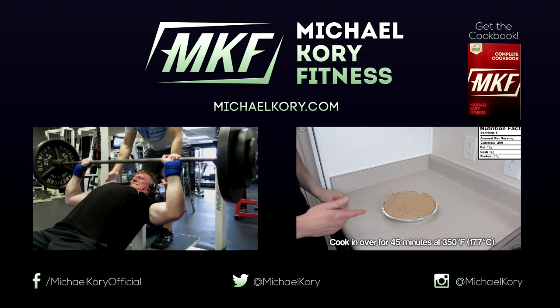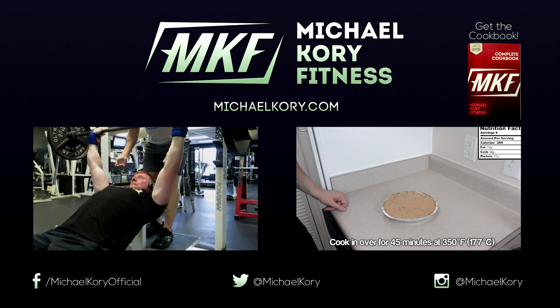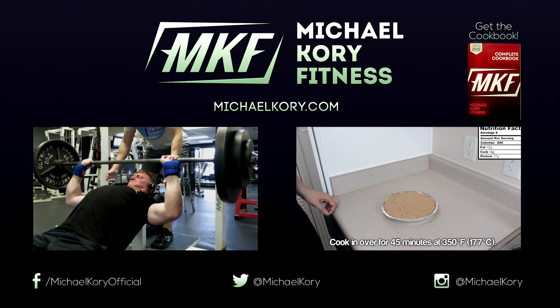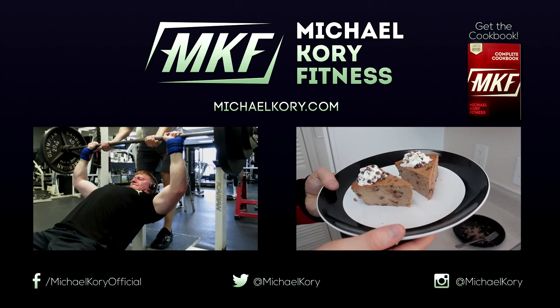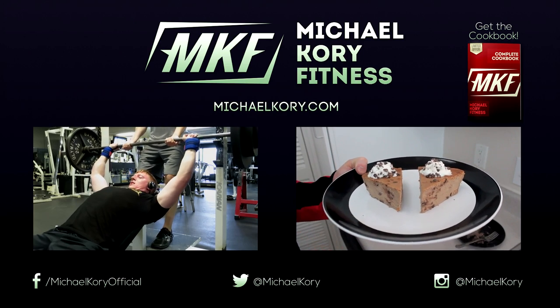That's it for the video, guys. If you liked it, thumbs it up down below — I always appreciate that. If you want to check out my last video, some Chest and Tris, that's on the left. A protein cheesecake is on the right. I'll let you guys click on one of those, and I will talk to you next video.